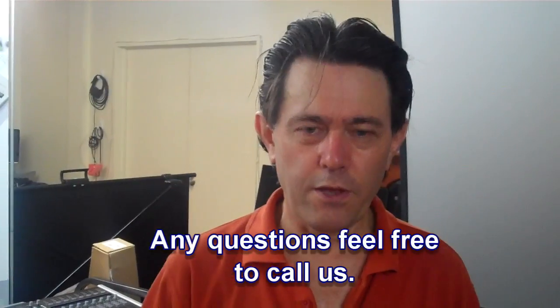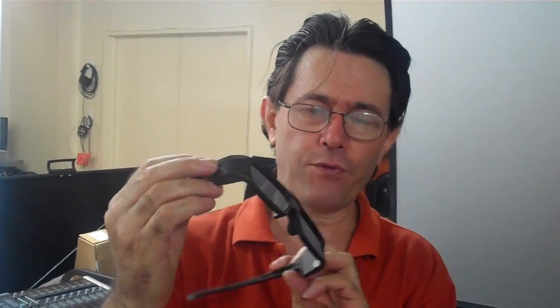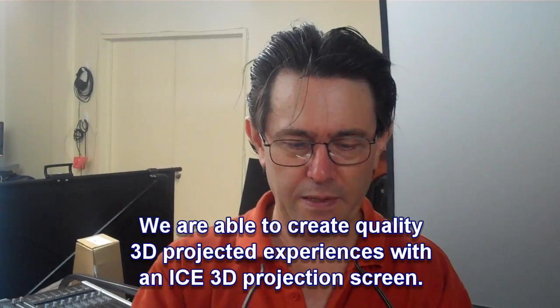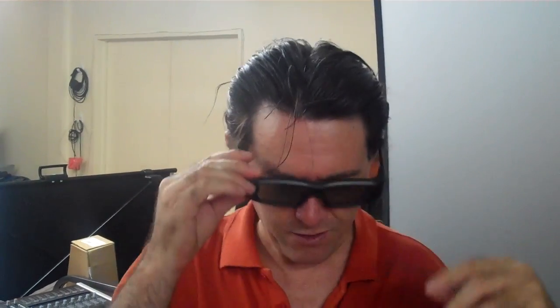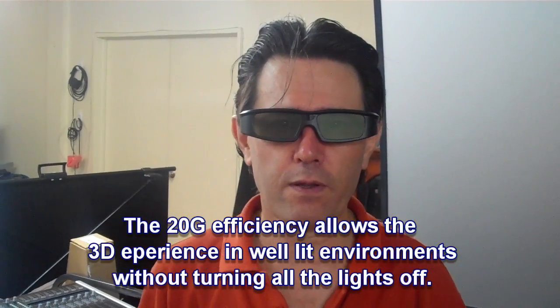One issue you should be informed about: if you're wearing prescription glasses like these and want to wear the new-style Optima 3D active glasses, there's actually not a problem. I didn't find it difficult at all to put them on and view the content. So if you are wearing glasses and have that hesitation about whether they're going to work, I can vouch that they do. Just wearing them normally works fine - not an issue.